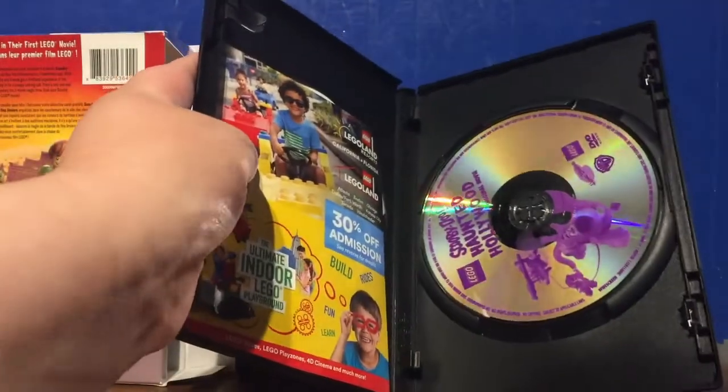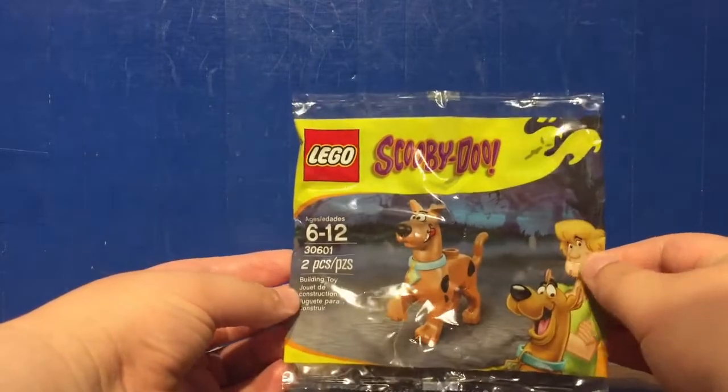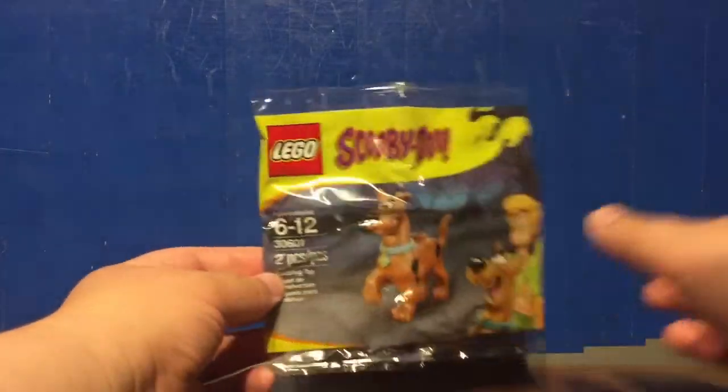Let's open up the poly bag and have a look at the figure. We've got the Scooby-Doo poly bag, set number 30601. It contains two pieces to make up Scooby-Doo, and nostalgic packaging. Anyway, let's have a look at the figure.